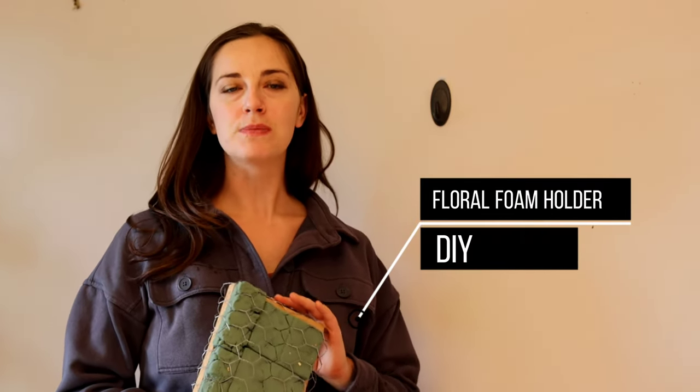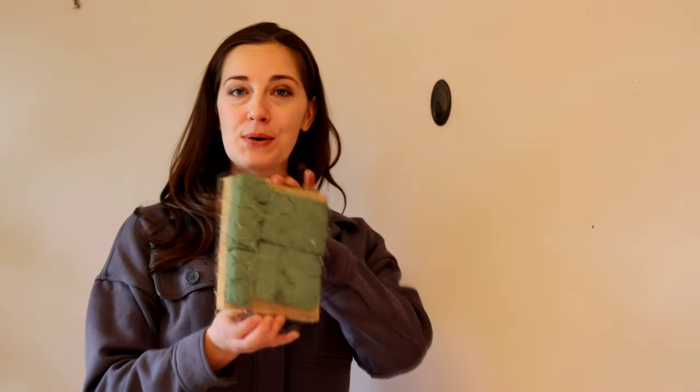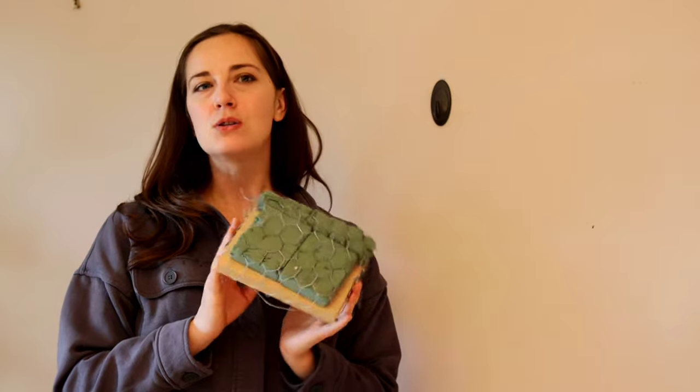To create our dried flower wall hanging we need something to actually stick our dry flowers into. You can use an Oasis pre-made cage, but I've actually made my own. It takes a few minutes to make, so I'm just going to tell you quickly how I make this without going fully into all the steps.